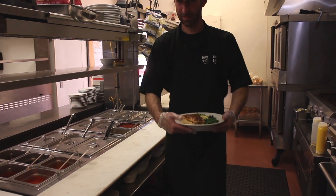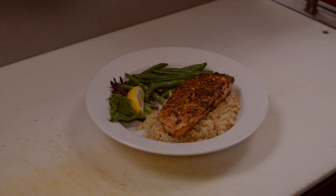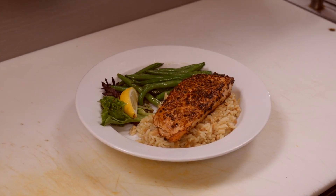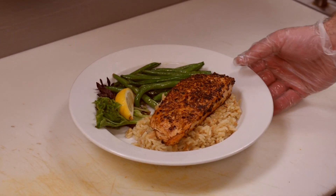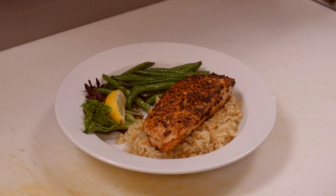Here's our finished product. This is our Alaskan salmon, one of our featured entrees at the Sawmill Bar and Grill in Kennett Square — the 8 ounce salmon filet over top of rice pilaf with orzo and fresh-cut green beans.